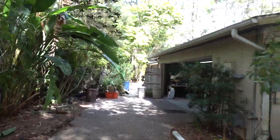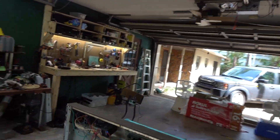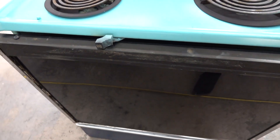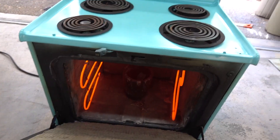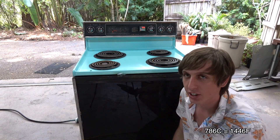Going back towards the garage area — I think a raccoon lives in there somewhere. Let's see what the oven's at. We're at 700 degrees Celsius; the aluminum should be molten by now. That's hot. It's been on for an hour and it seems like it's maxed out at about 786 degrees Celsius.